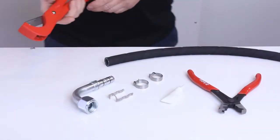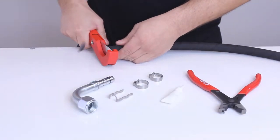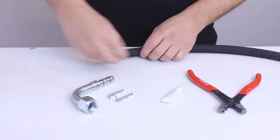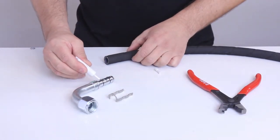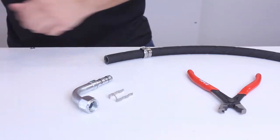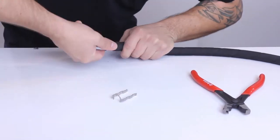The first step in installing an EZ-Clip fitting is to squarely cut the hose to length. Next, two clips are slid over the hose. A hose fitting is installed next using a liberal amount of refrigerant oil to help the assembly slide into place without snagging the O-rings.